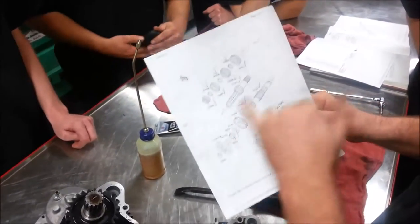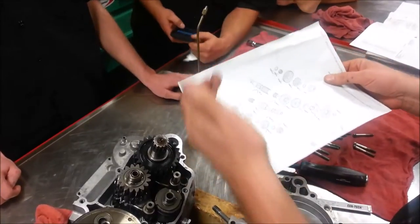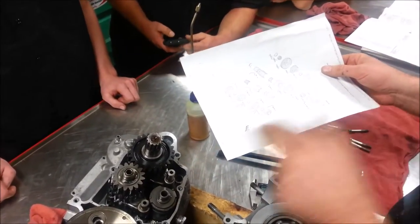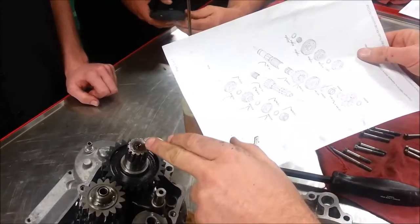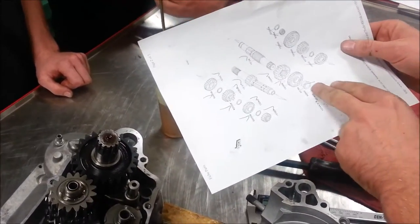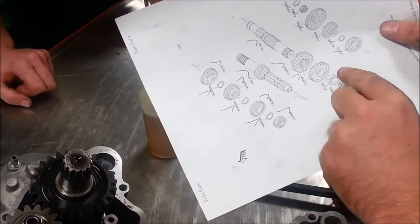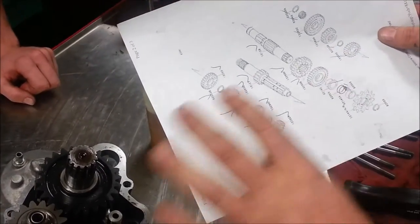Our best friend here is to take our parts diagram — this is the right side of the motor. Here's the front, this would be the left, this would be the right. On this rear counter shaft, as I go along here, I can see there's this bushing in here — that's what's right here — but sometimes it's just a real thin washer.